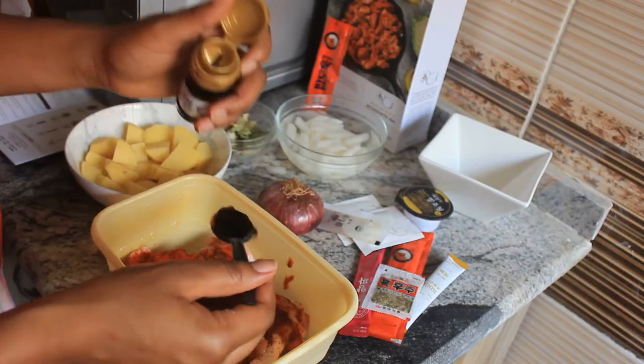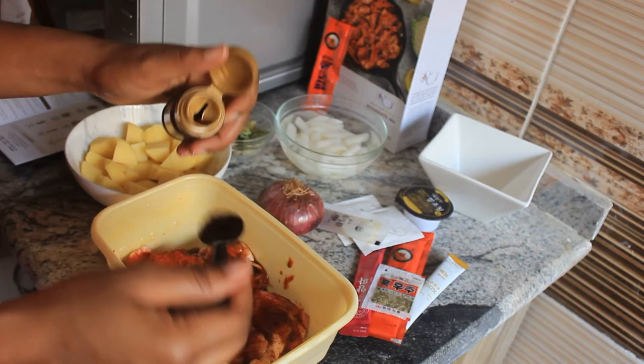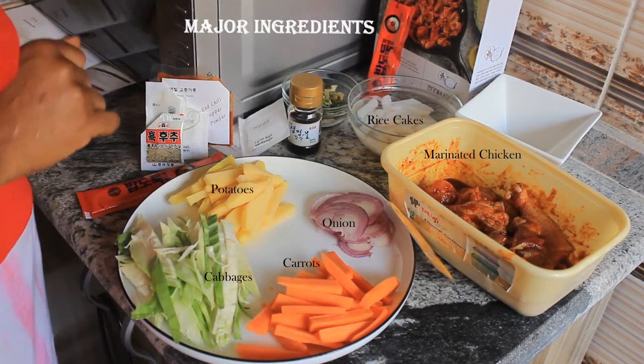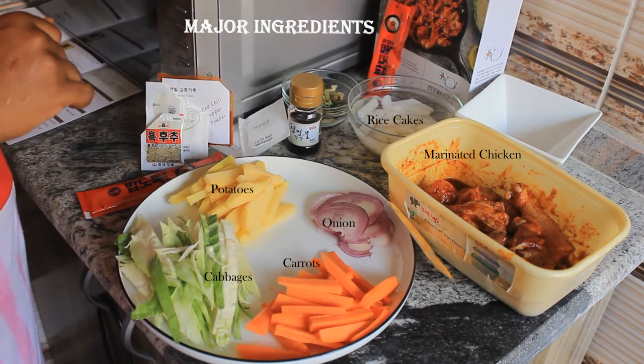Making the Dak-galbi was extremely easy. It's actually written as a moderate recipe, but for me it was super easy. I enjoyed the process, and now I can't wait to share with you how it feels in my mouth! All right, let's go!